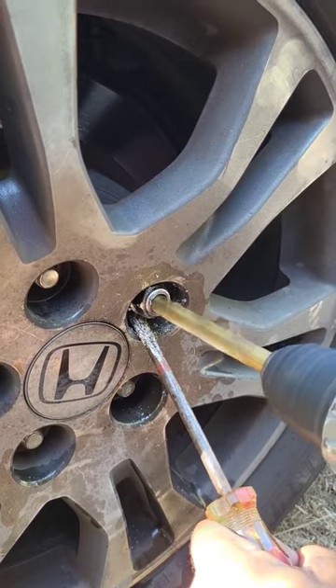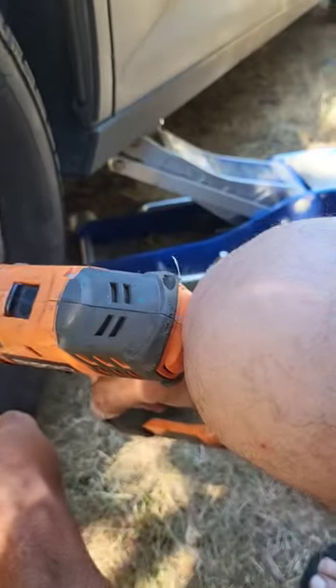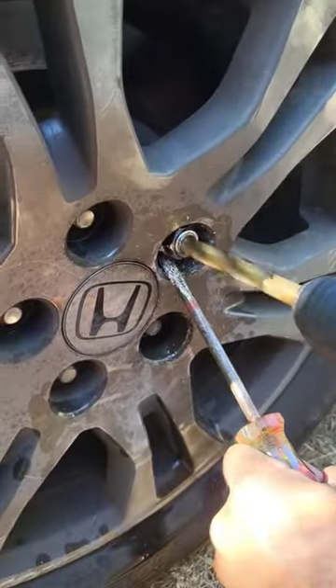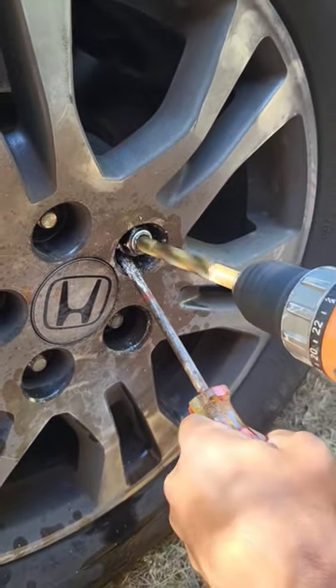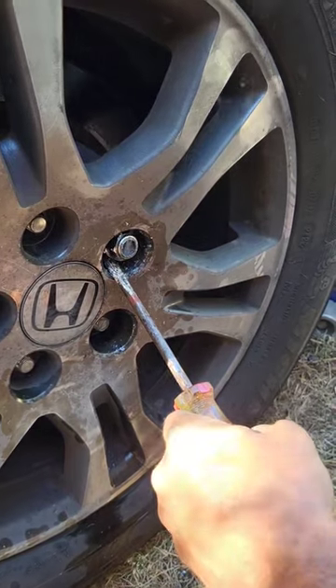I'm using my knee for pressure too — look. Showing my technique, see? Technical. Not gonna take long at all.